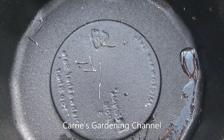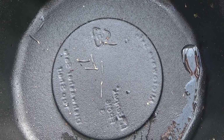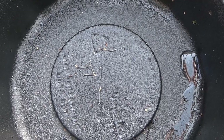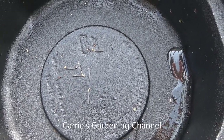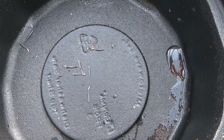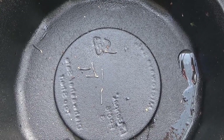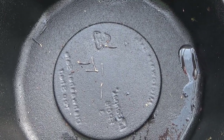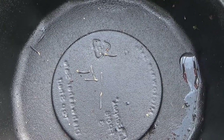Hello, and welcome back to another edition of Carrie's Gardening Channel. Today is February the 7th, 2021. We're going to be planting some marigolds — these are the Park's Whopper Yellow, and I also have the Park Whoppers Orange. We're going to be doing this from seed starting the whole way to when you start flowering, and all of that's going to be in this video.